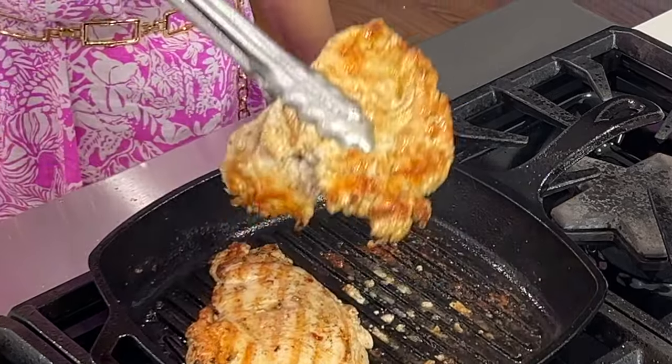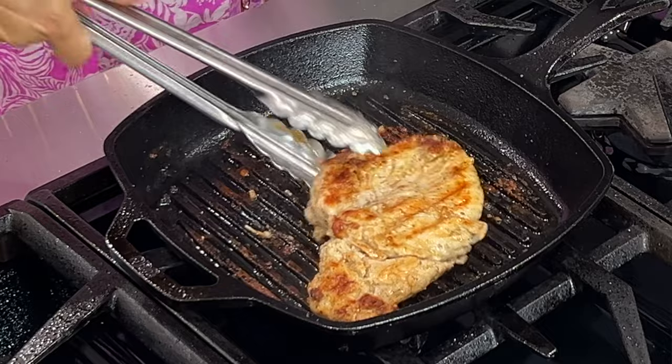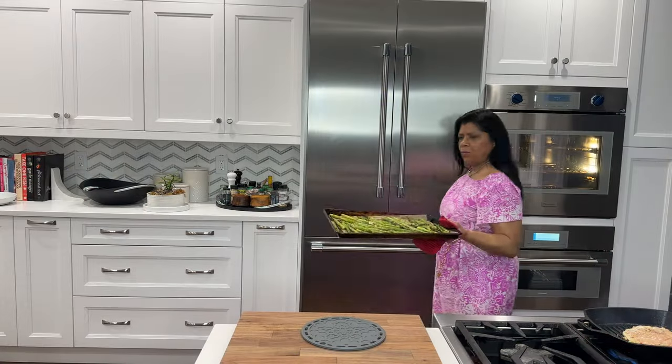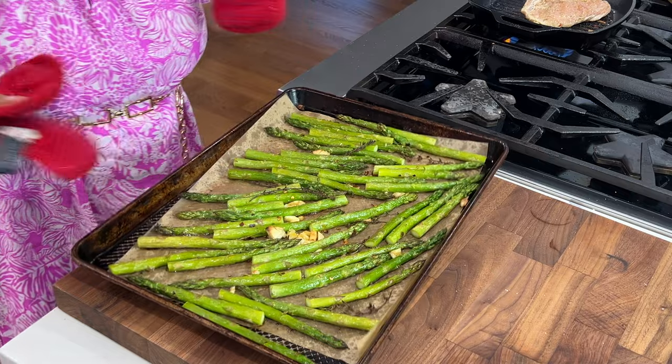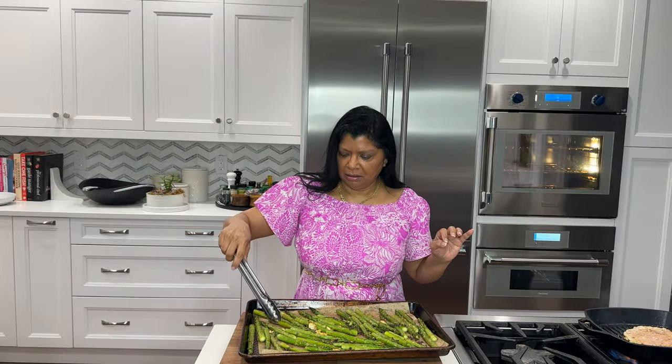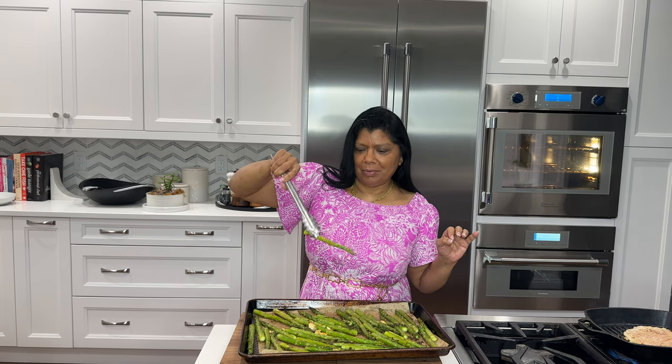These look beautiful. These asparagus look gorgeous — look at that. Perfect. Nice bright green, which is what you want, and they should wobble.